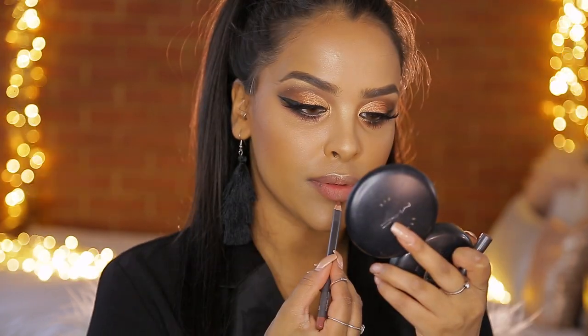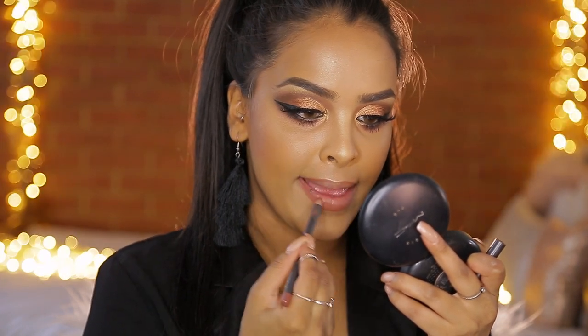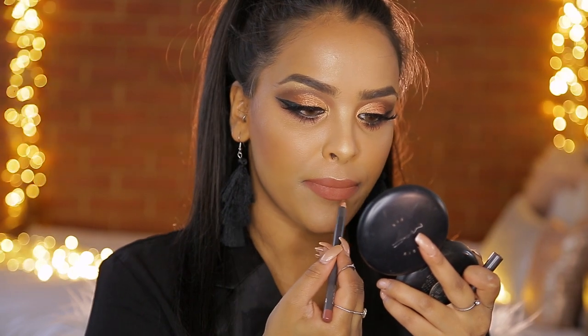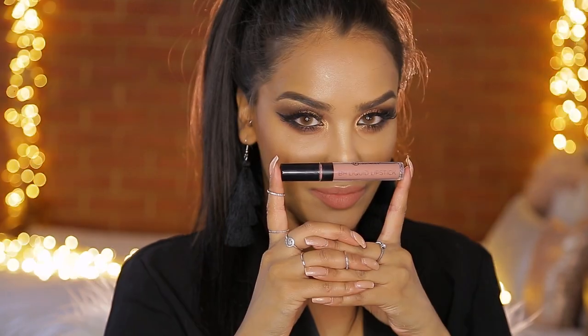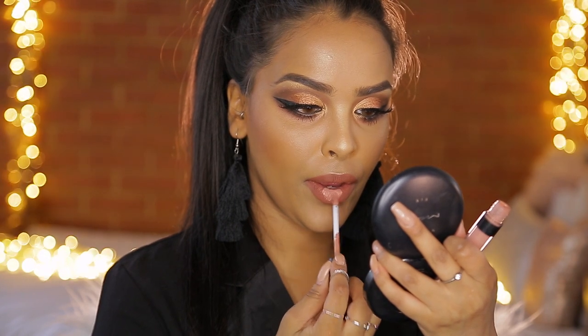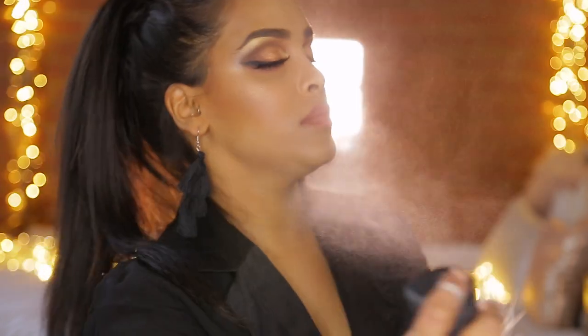For lips I was going to go for a dark lip but it just isn't me — I needed to go neutral. I'm going to use a MAC lip pencil in the shade Hover, lining and filling the whole lip in with this brown color. Then I'm going to use BH Cosmetics Liquid Lipstick in the shade Sandy, popping a little bit into the center and giving it a quick finger blend. Then I'm just going to take my finger and go back into a little bit of Dream highlighter on the lips.